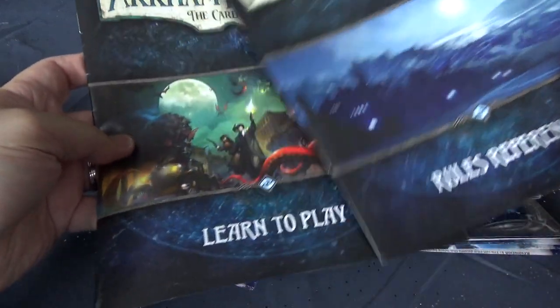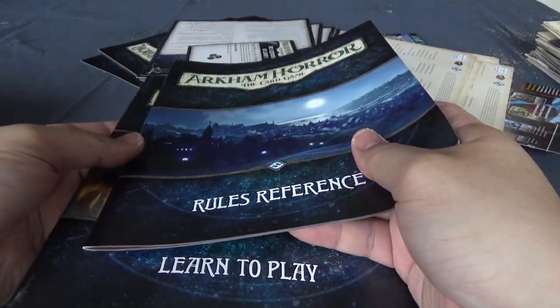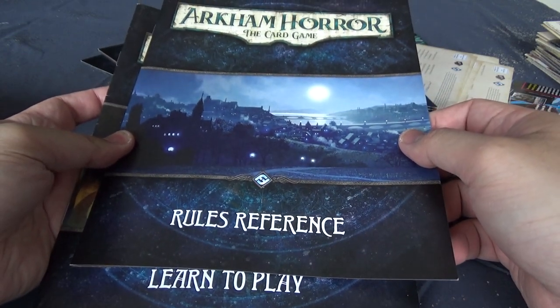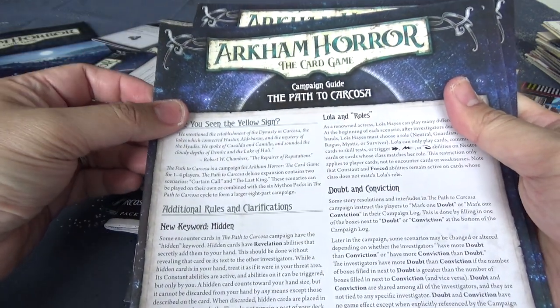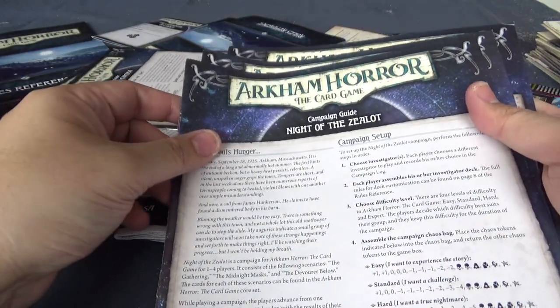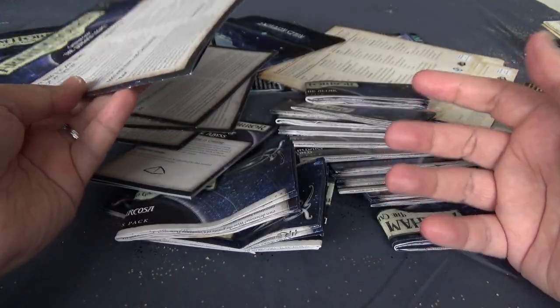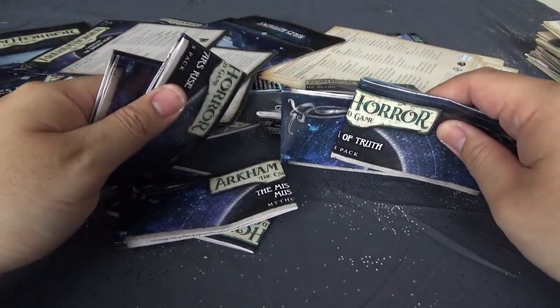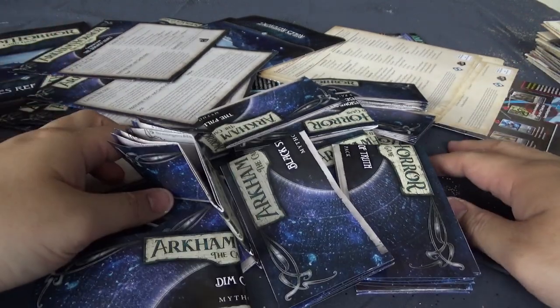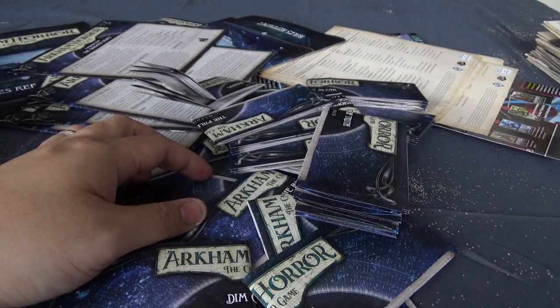Today's video is about something that's common to a lot of living card games. In particular, if you're typically someone who just buys a few expansions, this shouldn't be any issue. But once you really start buying more and more expansions and cards, this could get hairy later on. As you can see, the pile I have here — this is just a fraction of what we actually have.